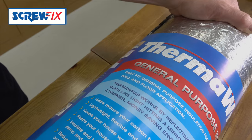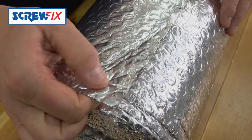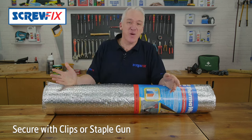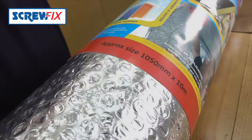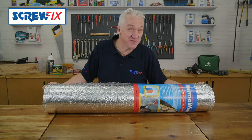Now because this is a polyethylene bubble membrane with foil either side, there's no itching from handling and installation — it's a breeze, just use a staple gun. Each pack contains one roll 10m x 1.05m and it comes with a massive 25-year manufacturer's guarantee.